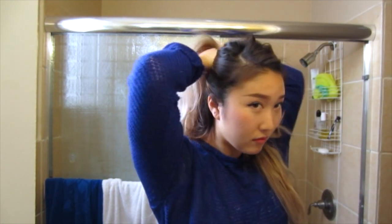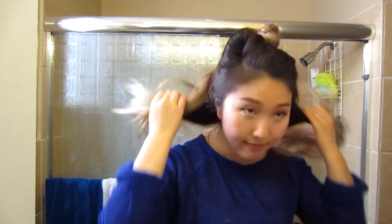Next I'm going to separate my hair into two different sections. I'm tying my top section into a loose bun and I'm just going to let that chill up there while I work on the bottom section.